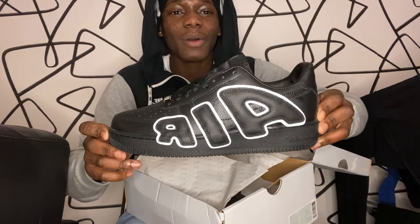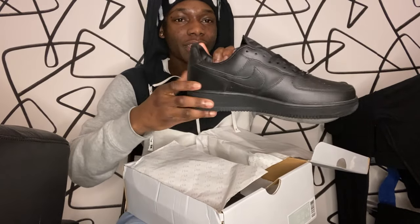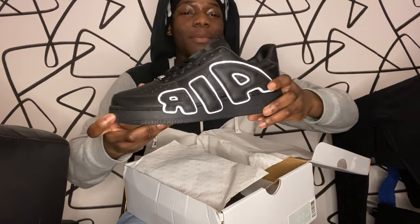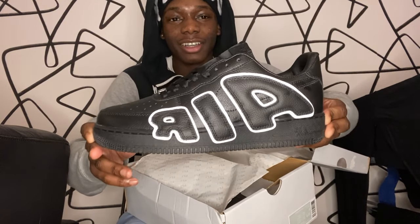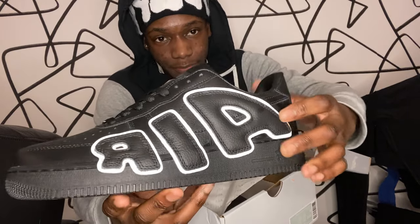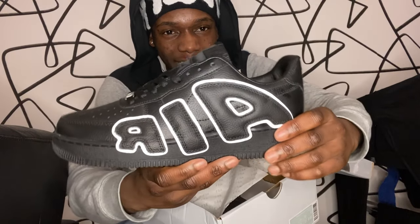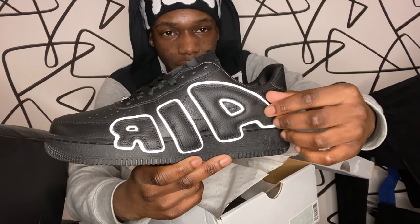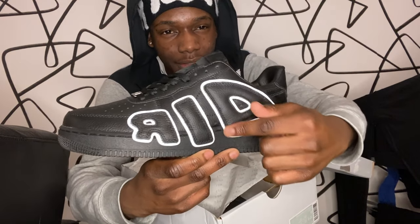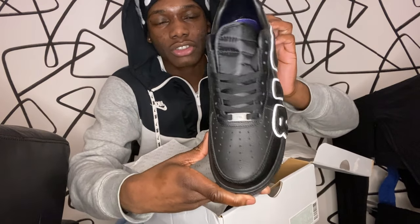It's inverted as you can see — it says 'AIR.' But this ain't your typical Air Force One. When I told you guys I'm gonna be rocking these, I'm telling you — because they're not like too stand-out-ish. You can wear these on a normal day but they're different. See, it's different but you won't stand out too much. These are hard — it says 'AIR' on the side with black text that's like coming outside the shoe with a white outline.